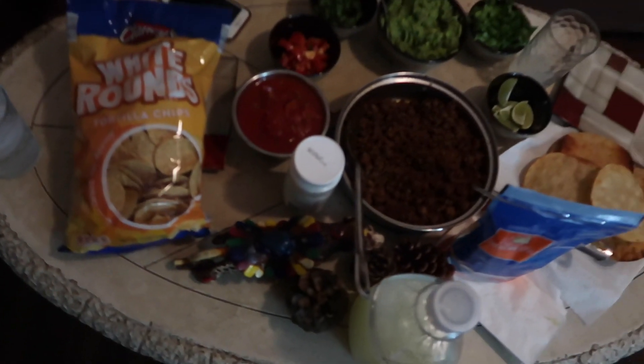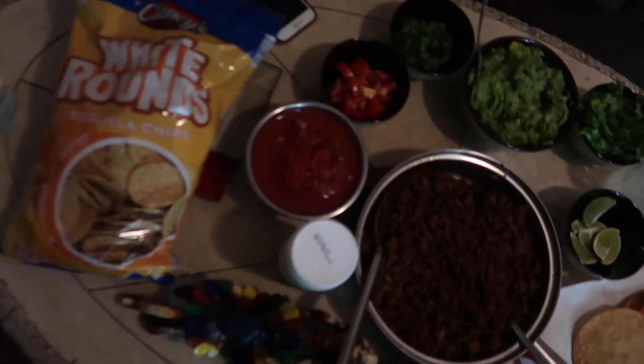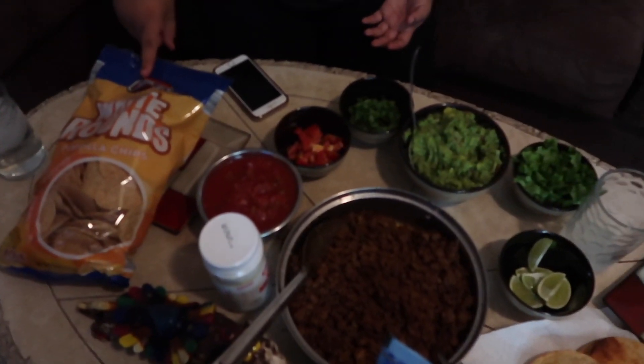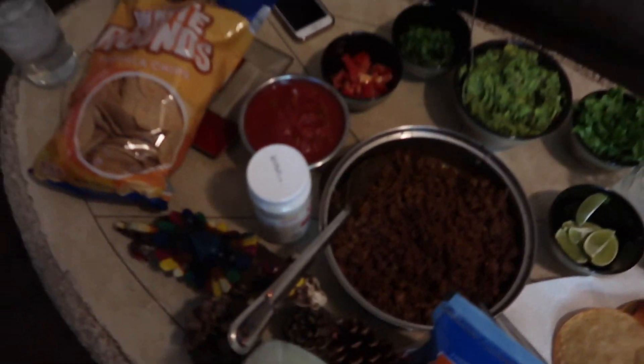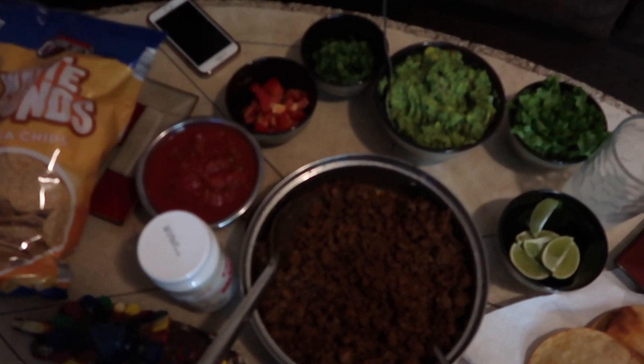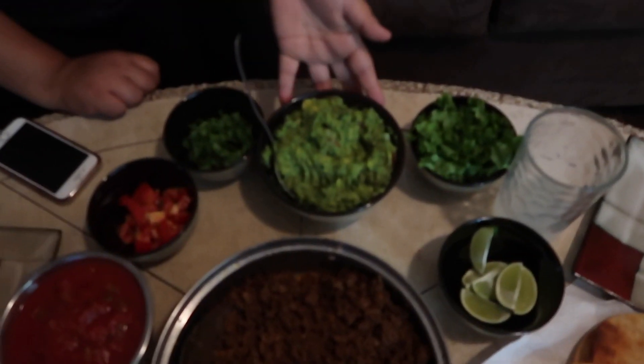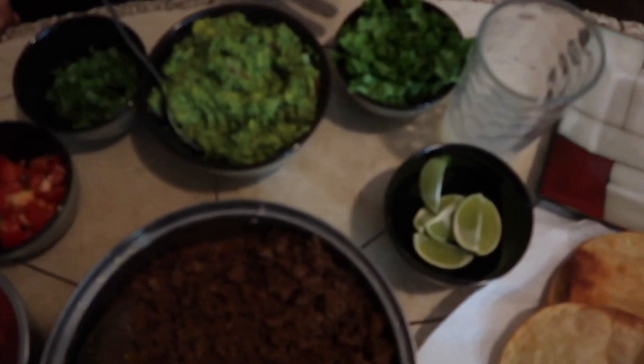Alright guys, this is the finished product right here. Oh my gosh y'all, this looks fire! So here we have our tortilla chips — yes, chanties! Here we have our salsa, chunky tomatoes, cilantro, and homemade guacamole. Yes! Some lettuce to top it off.